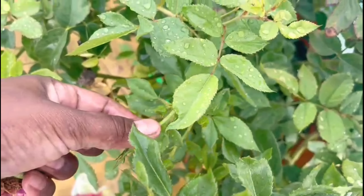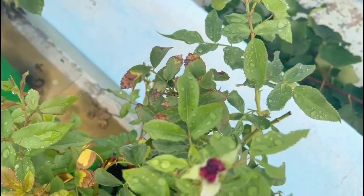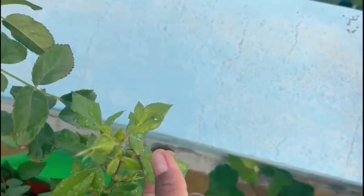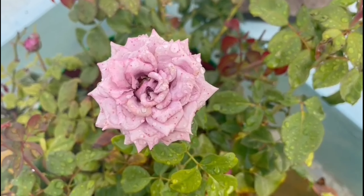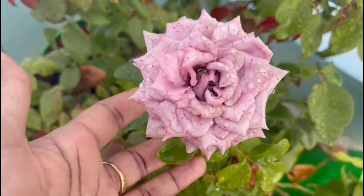As I told you, I will add a foliar spray. I will spray the foliar spray at the right size. The foliar spray is the right size — let's apply the foliar spray. If you don't have biofertilizer, you can add it too.